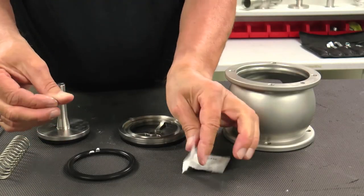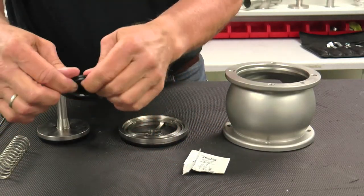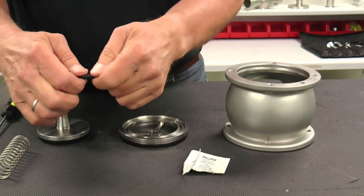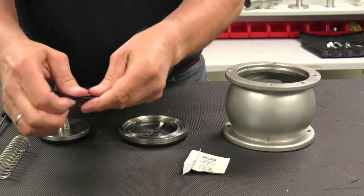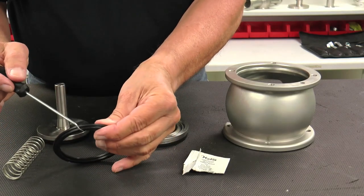Continue with the valve reassembly by applying a thin layer of approved lubricant to the bearing flange and housing seals, and install on both the top and bottom side of the valve, verifying the correct orientation of the seals.